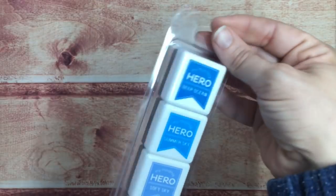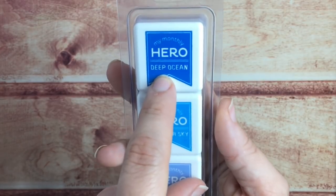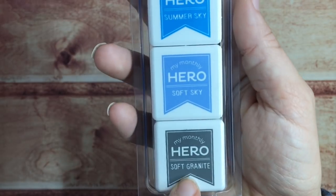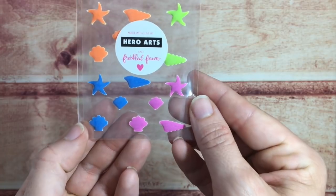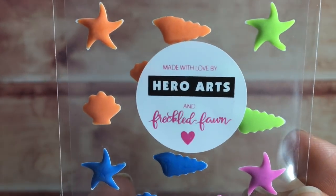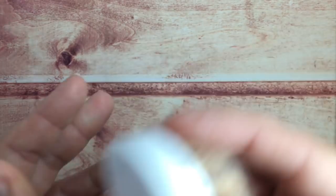We also have four ink cubes: Deep Ocean, Summer Sky, Soft Sky, and Soft Granite. There's also these beautiful things by Freckled Fawn — these little star and shell stickers.